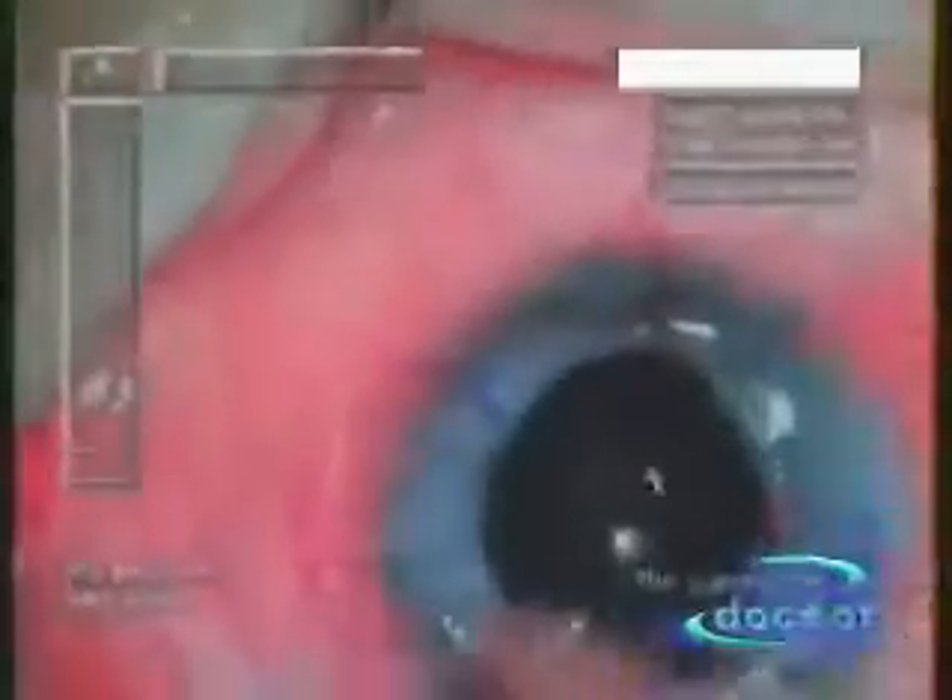The eye is now surgically prepared to receive the new, previously punched out donor cornea. This new transparent cornea is carefully positioned over the pupil or the iris area.